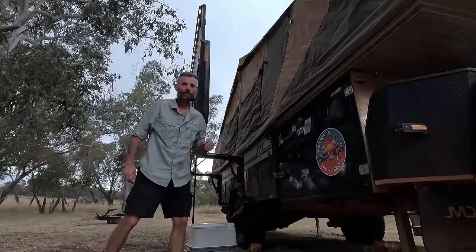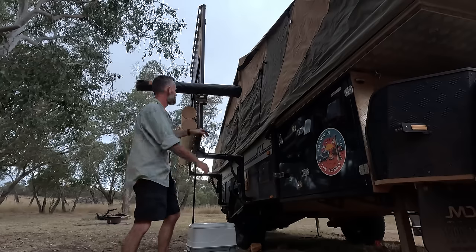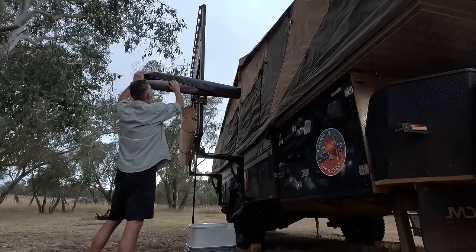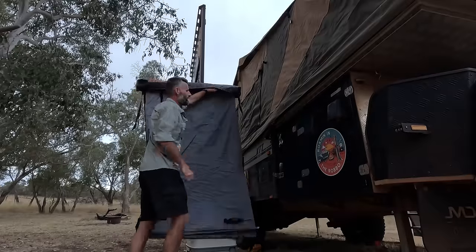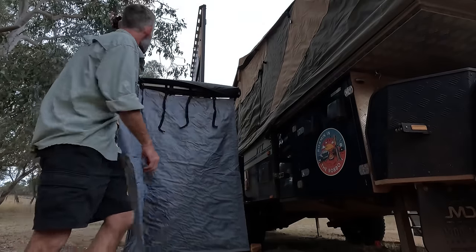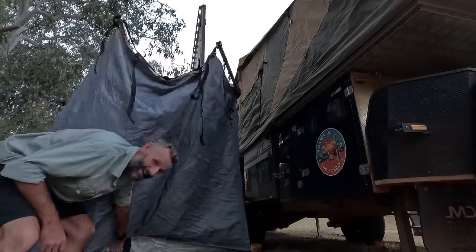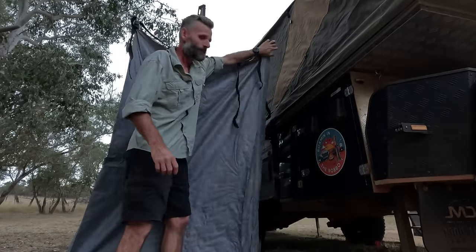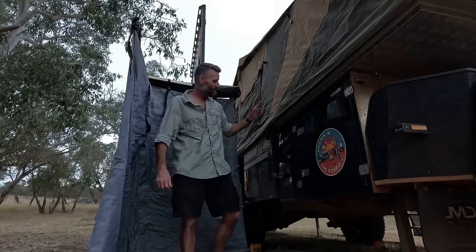Another great addition we made to the camper is the shower tent — this is much better than the one that came with the Robo and it's super easy to set up. I did a little video on how I installed it; go through our playlists or check the link in the description below. The main advantage, other than being easy to set up and pack away, is that it doesn't obstruct your pantry — you can fold it out of the way. The old one clipped to the tent and you couldn't get in there.